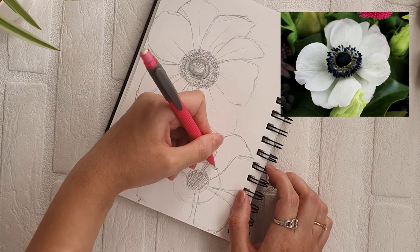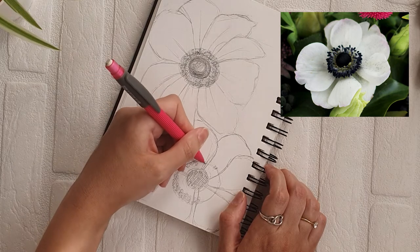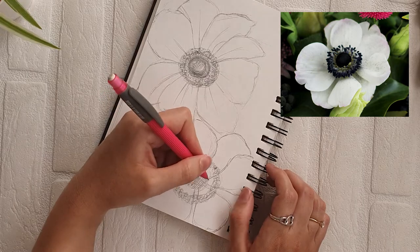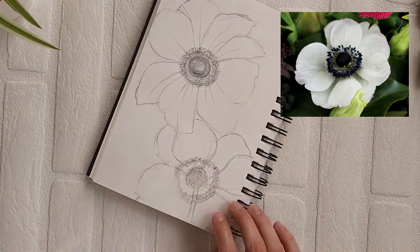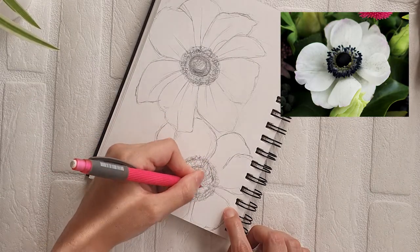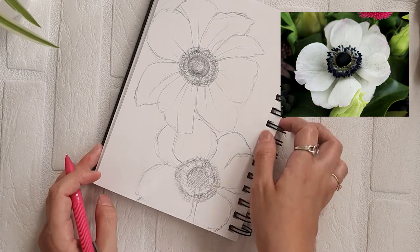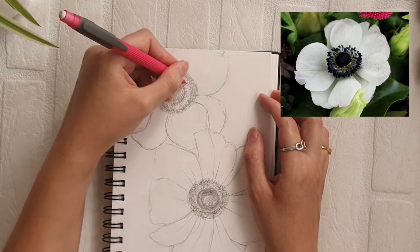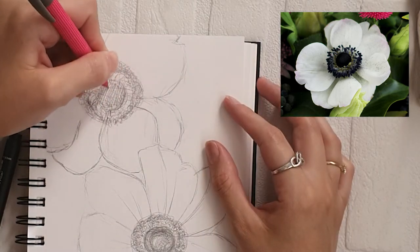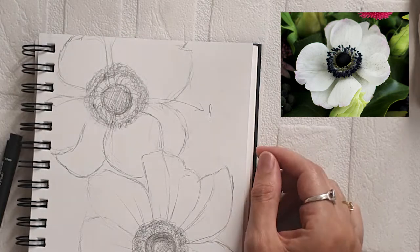Once I'm done with that, I'm going to focus on the central part. Again, as with the previous one, I'm adding a lot of circular shapes around the central part for the anthers. In this photo reference, that central part is pretty crowded with them, so I'm trying to find the balance — not overwhelming the sketch because I'm going to ink it later, and if I ink too much it will be almost invisible. I'm flipping the sketch to see if I need to add anything else. The ones on the outer edge are a bit darker and the ones close to the central circle are a bit lighter, so I'm going to leave that part almost intact and tackle it in the inking process.